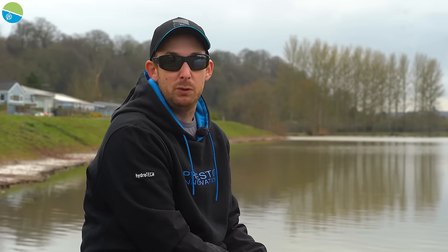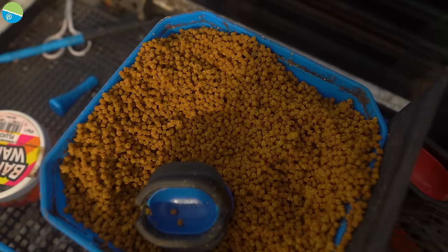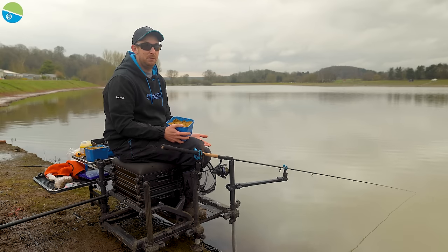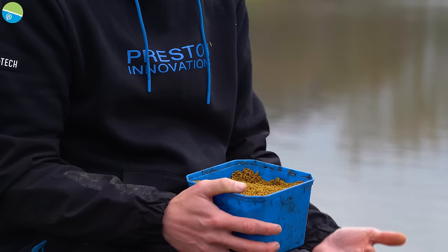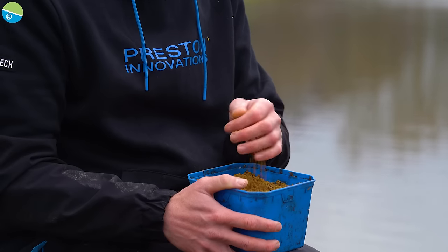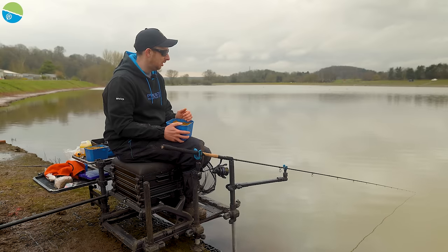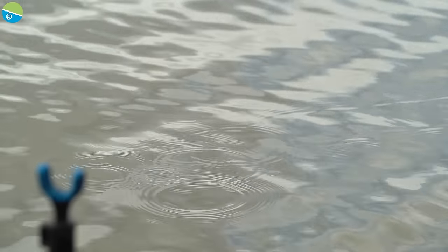Hopefully today I'm going to run you through a few tips you can incorporate into your own fishing. But first, I'm going to run you through the bait selection. Here at Laughat Lakes it's fishery pellets only. I've got some two mil micro pellets — probably the number one bait these days for the method feeder. Carp in particular just love these two mil pellets; loads of attraction, quite heavy so they don't get wafted around too much.